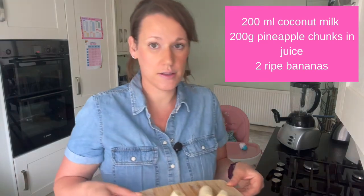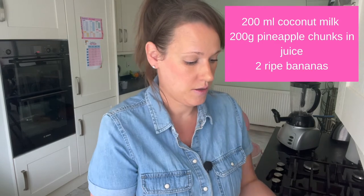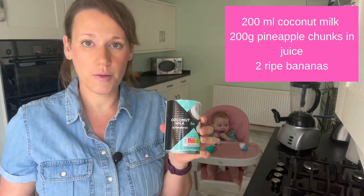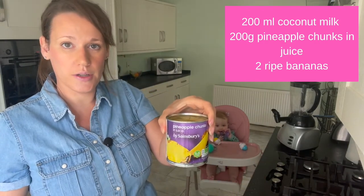As I'm making quite a few of them, I've got a lot of ingredients here, so I'll give a smaller ratio just in case you want to make smaller ones. It's really simple — just some chopped bananas, coconut milk, and some pineapple chunks in juice. I went with tinned pineapple because I didn't want to chop an entire pineapple today, and I also wanted to use the juice as well.